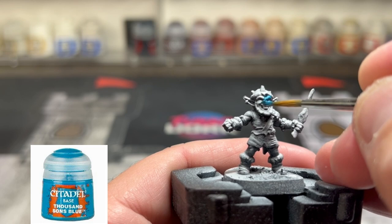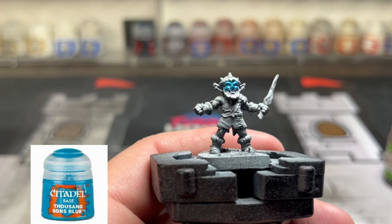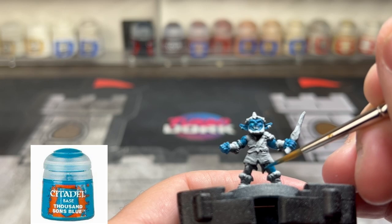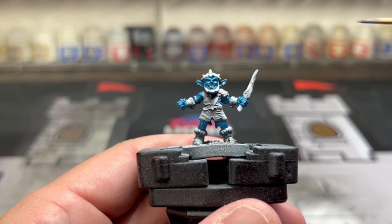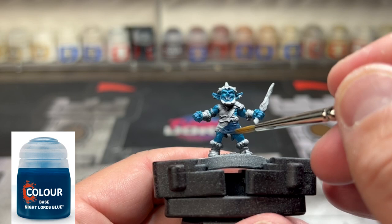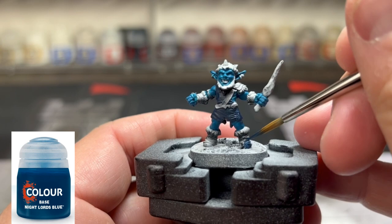We're going to start with our base colors. The first base color is Thousand Sons Blue - we're going to use this all on the skin: the face, ears, arms, hands, knees, the back of the legs, and the little hamstrings and stuff like that. Next we're going to use Night Lord's Blue, a very dark blue, on most of our cloth - the front portion where he's got his trousers, the boots, a portion of the gauntlets, and the skull cap, excluding the crystal portions sticking up.